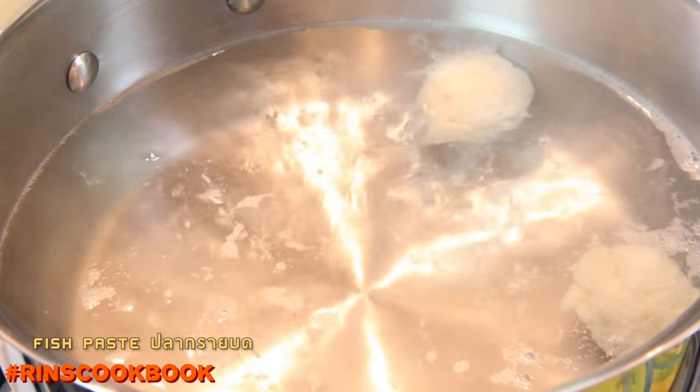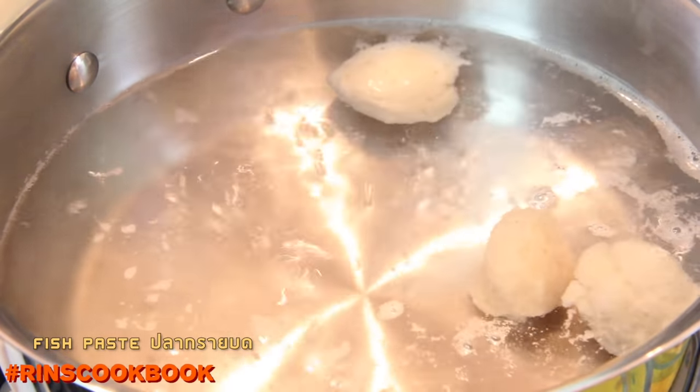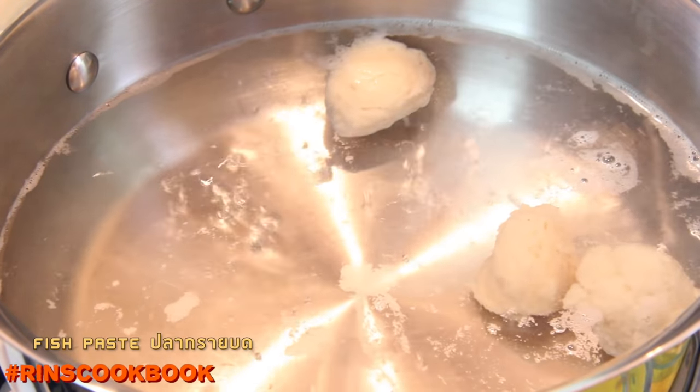You basically just have to use a spoon and scoop out some fish paste and put it in some boiling water, and take them out when they're cooked. You can usually tell when they're cooked when they float.